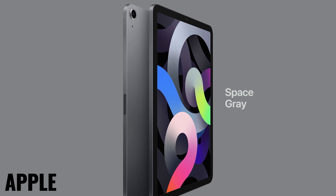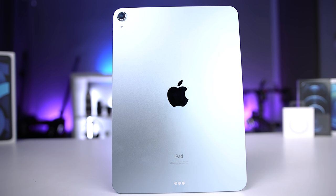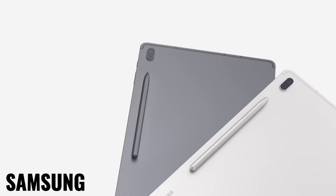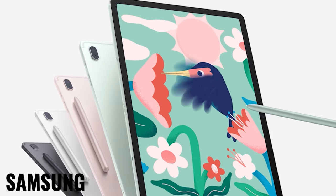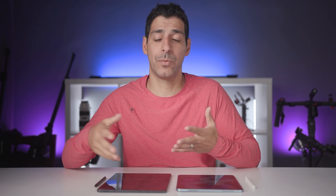Looking at color options, the iPad Air 4 is available in space gray, silver, rose gold, green, and sky blue, which is the one I have here. The Tab S7 FE comes in four colors: Mystic Black, Silver, Pink, and Green if you get the Wi-Fi version. I could only find it in Mystic Black when looking for the cellular model, which is what I'm using.